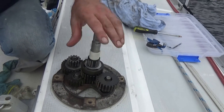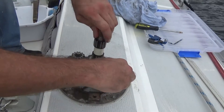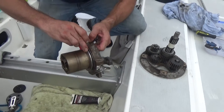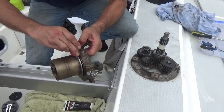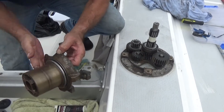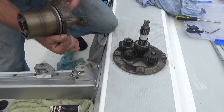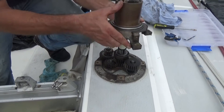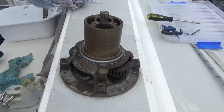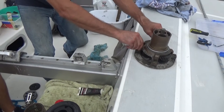Bearing, spacer, bearing. The main housing block goes on, with a little bit of oil in here. It's all greased as well — the hole here lines up with the shaft. You'll need an allen key — that's the ratchet one, you can latch it.